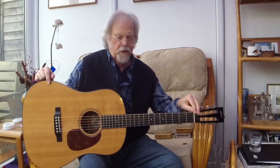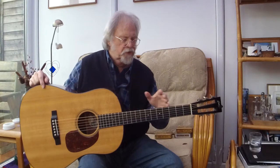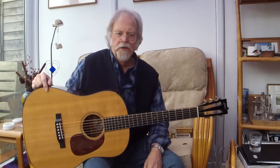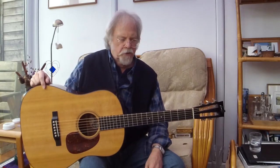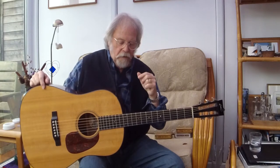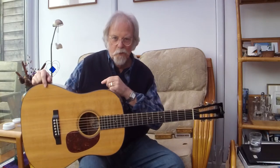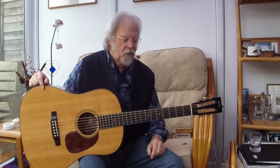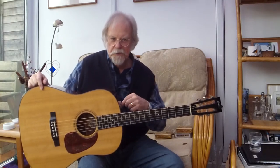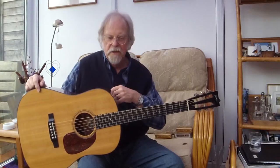When Ditson went bust in 1929, Martin had all the tools and the moulds for this shape, and in 1931, as people were clamouring and demanding for more volume from guitars and guitars were changing their purpose, they brought out this. They originally called it an OM, like the smaller orchestra model, and they also called it a bass guitar. Then they settled down and called it a D1 and a D2, mahogany and rosewood back and sides.